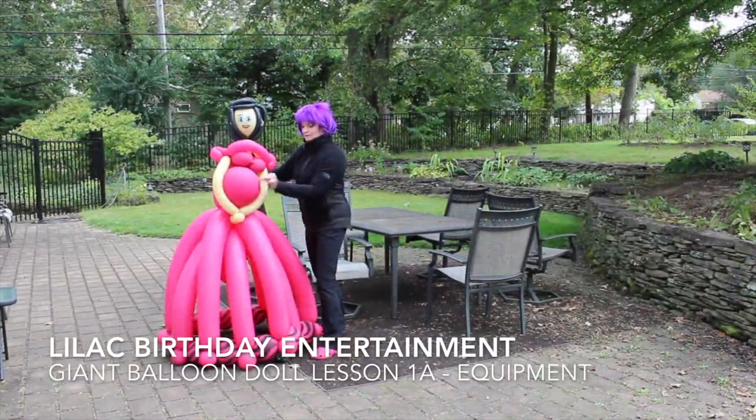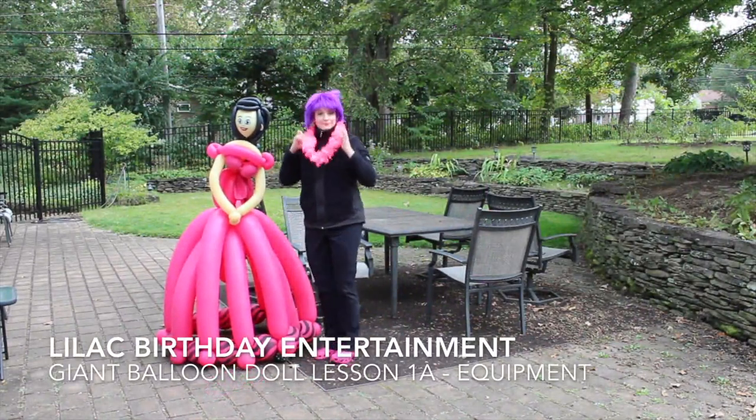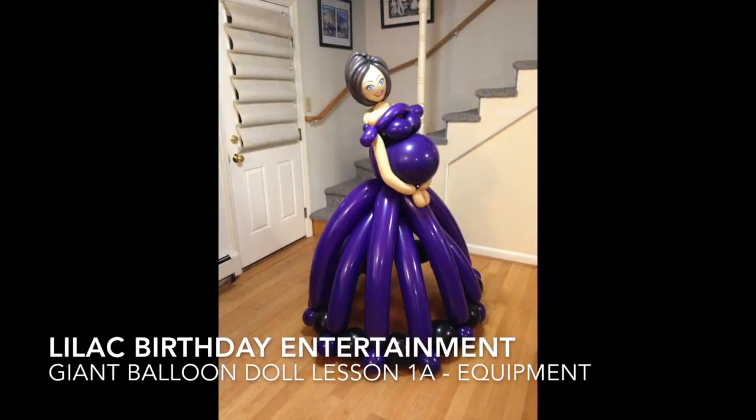Let's get started. First, watch lessons one and two, then check your email for the supplies list with all the brand names and where to buy them. It's going to come to you from lilactheclown at yahoo.com.